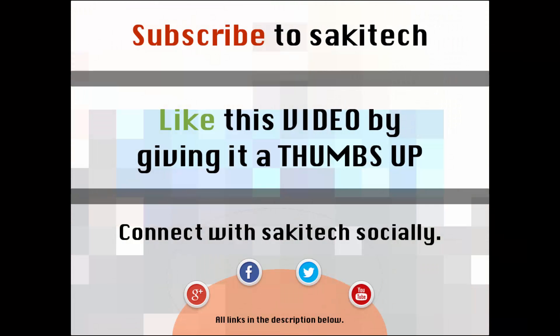That brings us to the end of this video. Go ahead and subscribe to my channel for more videos to come. Give me a thumbs up if you liked this video, and you can connect with me socially on Google+, Facebook, and Twitter — all the links are in the description below. Thank you again, and I'll see you next time. If you have any questions, comments, or concerns, just throw them down in the comments section below.